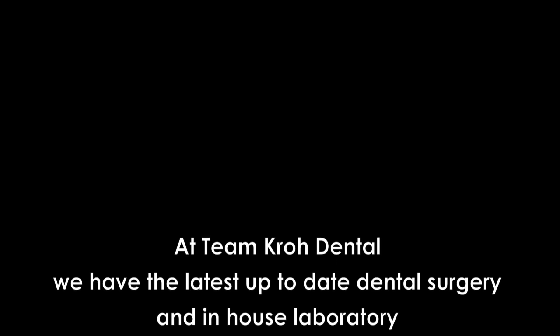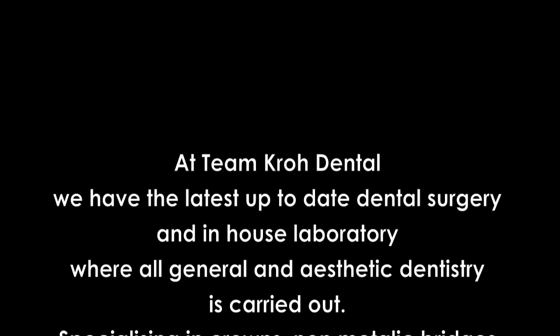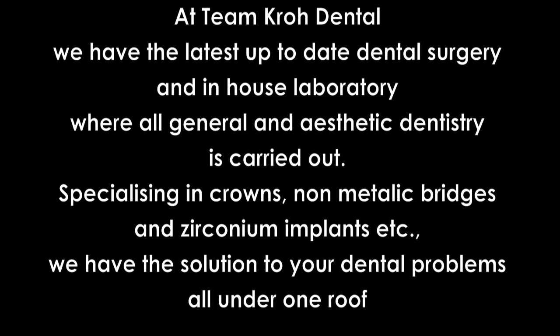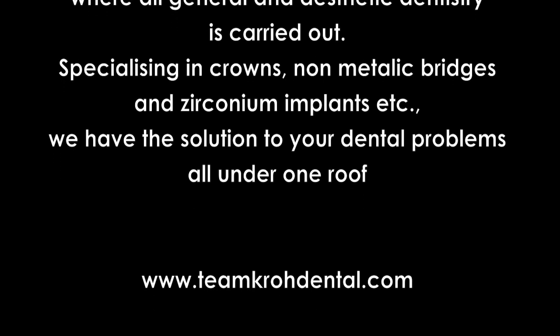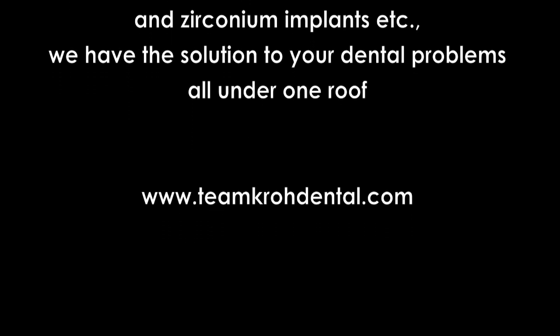At Team Pro Dental we have the latest up-to-date dental surgery and in-house laboratory where all general and aesthetic dentistry is carried out, specialising in crowns, non-metallic bridges and zirconium implants. We have the solution to your dental problems, all under one roof. Visit us at www.teamcrodental.